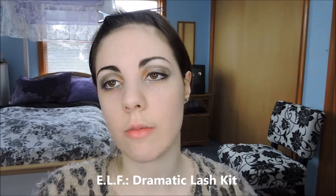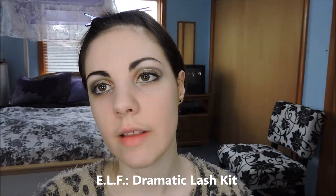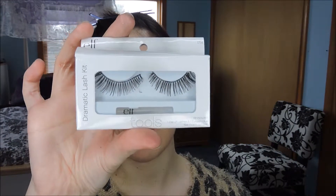Now for my least favorite part because I'm so terrible at them — false lashes — because Esme always has false lashes. These are from the ELF Dramatic Lash Kit and I will attempt to put these on.